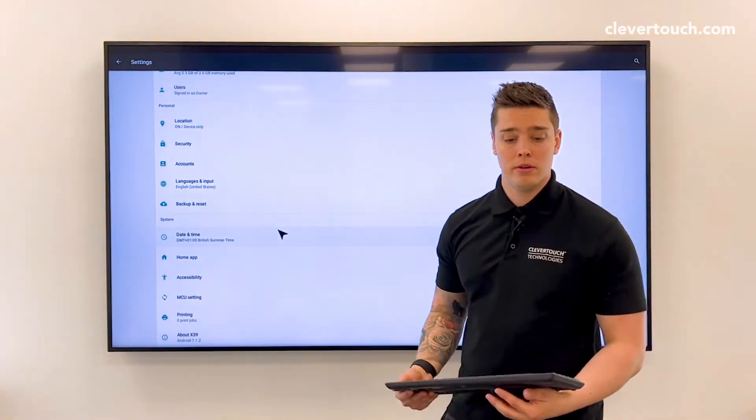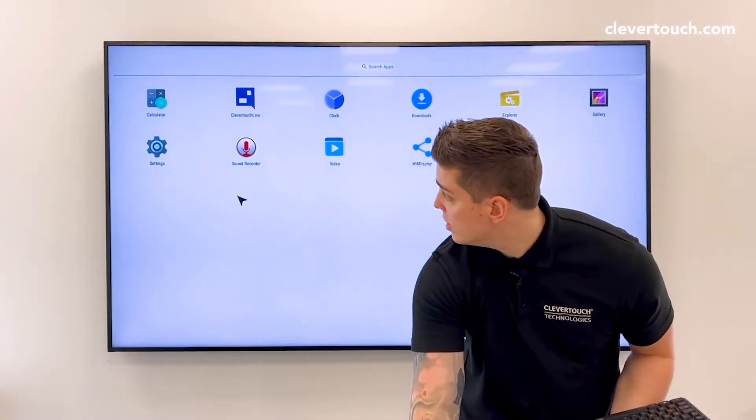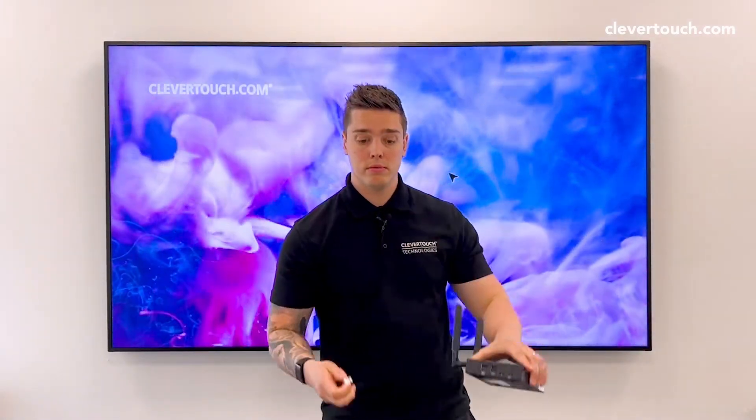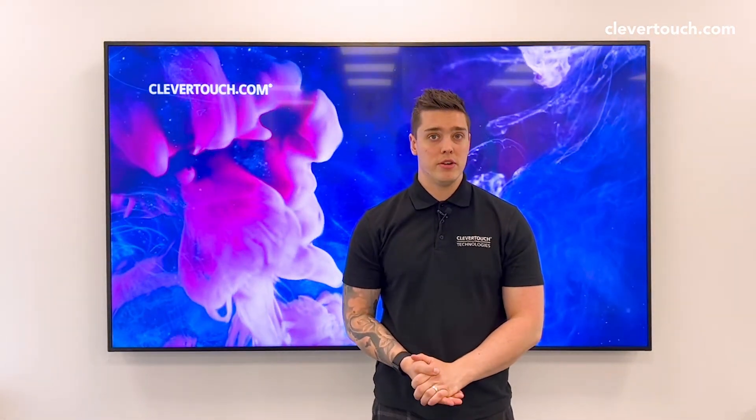Once you've changed the time zone, press Escape again to get back out of the settings and make sure you navigate to Clevertouch Live. Once in Clevertouch Live, you're then free to go back to Player and unplug the dongle or the wires, and then your unit should be showing the correct time. For further information on any of our products, please visit Clevertouch.com.